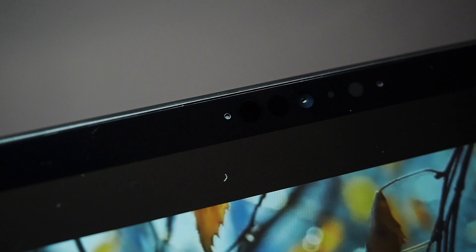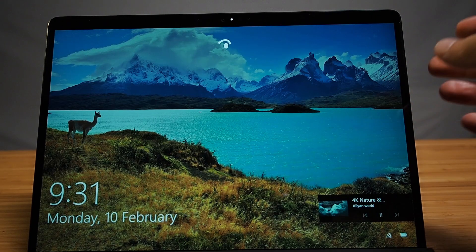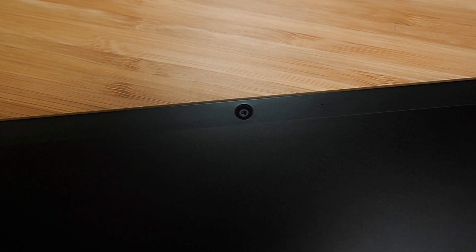It also houses a webcam on the top, which is great for Windows Hello, and it was actually quite easy to sign in with Windows Hello. It also has a world-facing camera on the back as well, so you can take some snaps — that's the tablet mode of it.